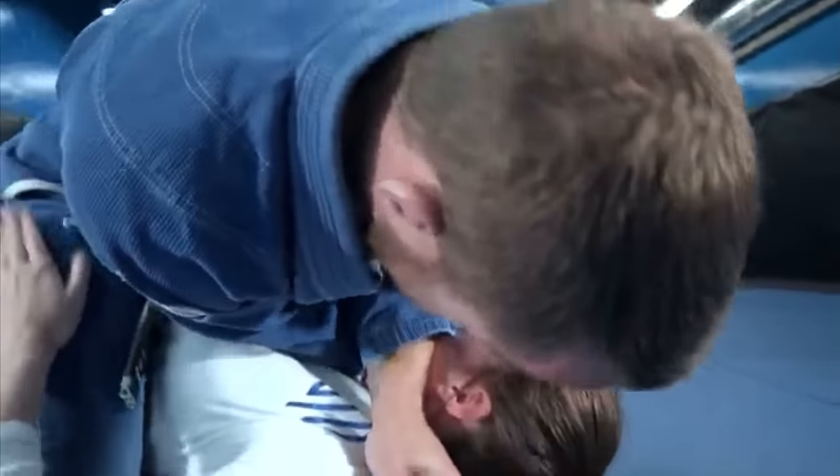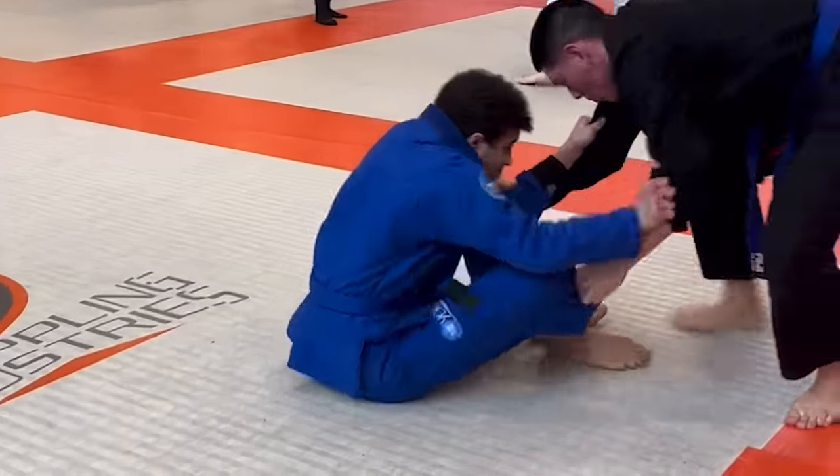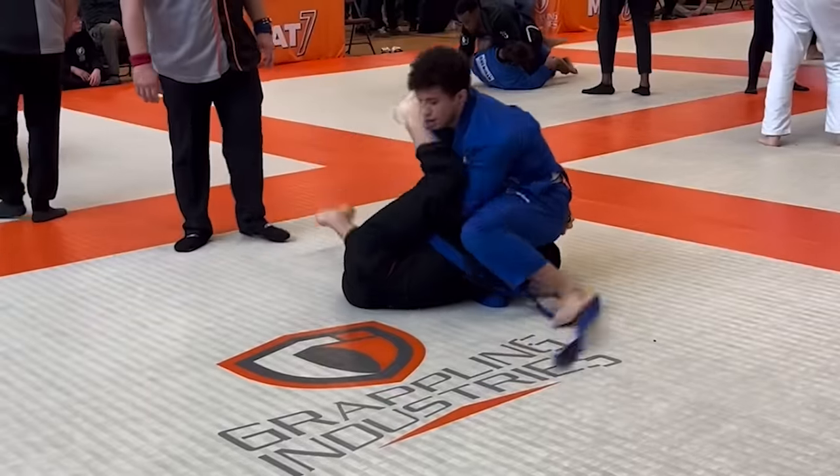Well, there are tons of submissions you can only do using the gi, which I have no preparation for. Not only that, I have no idea how to break grips, but I have a feeling my nogi game is going to catch some people off guard.